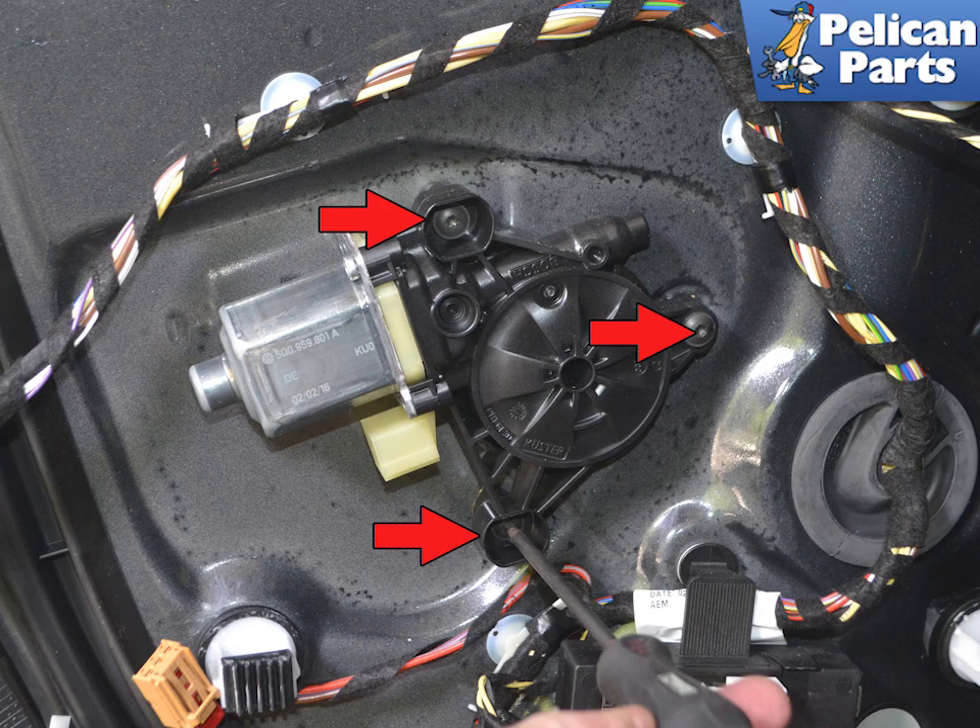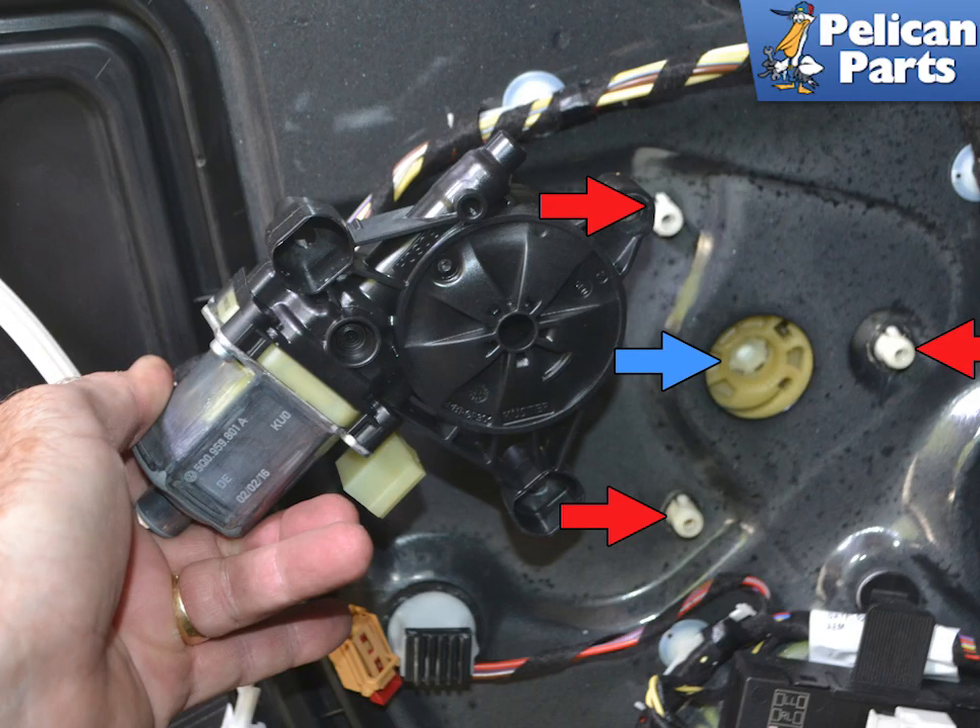Use an AT20 torque bit and remove the three screws holding the motor to the regulator. Then pull the motor off of the three plastic pegs that connect it to the regulator.